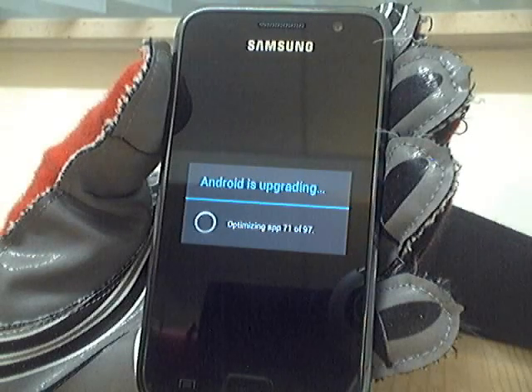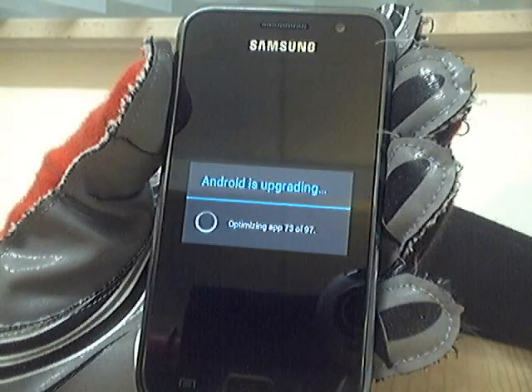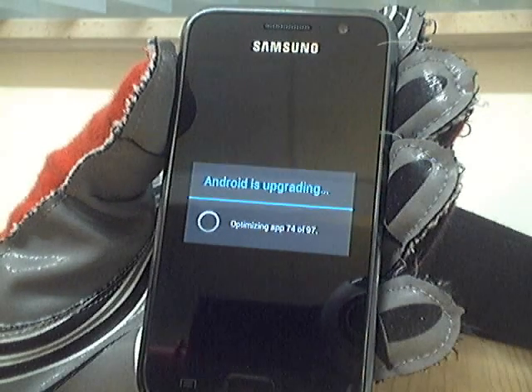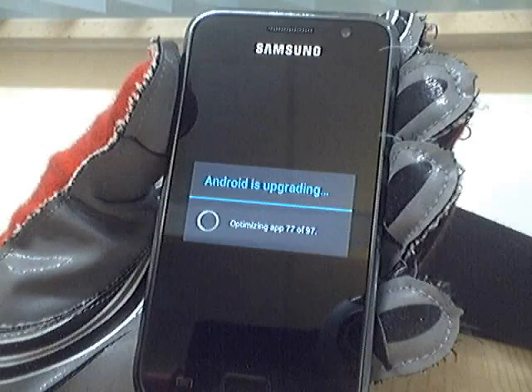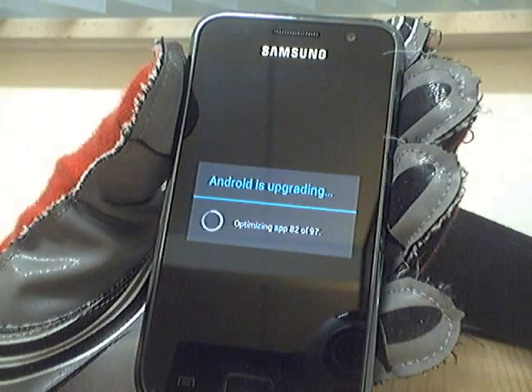By the way, Android 4.1 Jelly Bean doesn't really support Flash anymore, but if you have the APK you can still install it and it will work fine, although they say it doesn't support or work on 4.1.1.